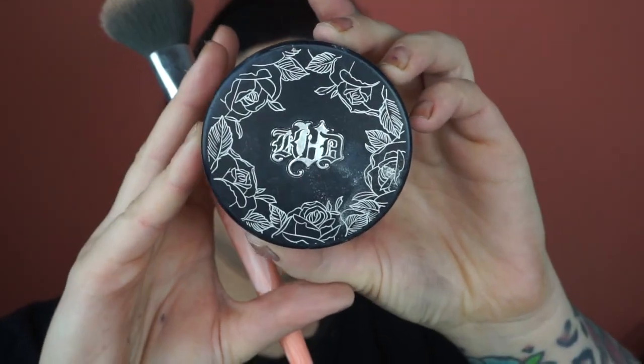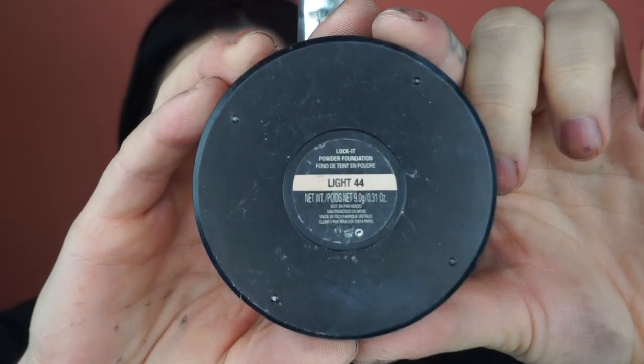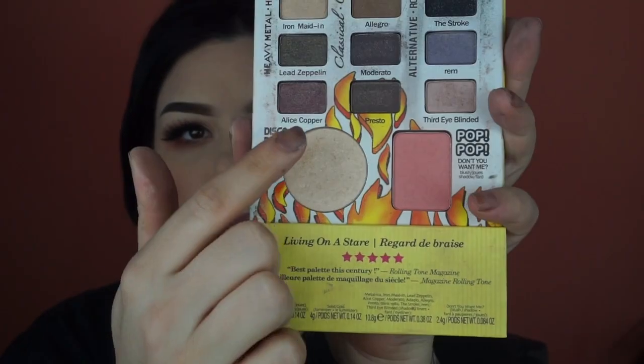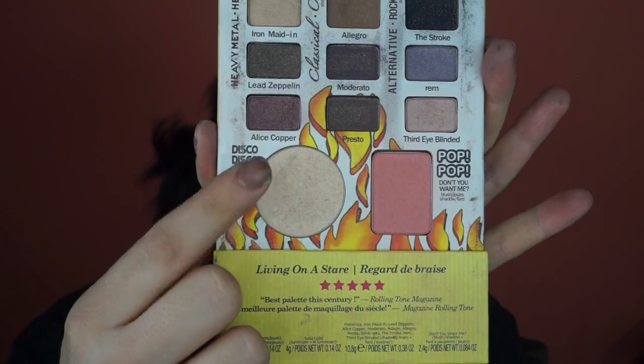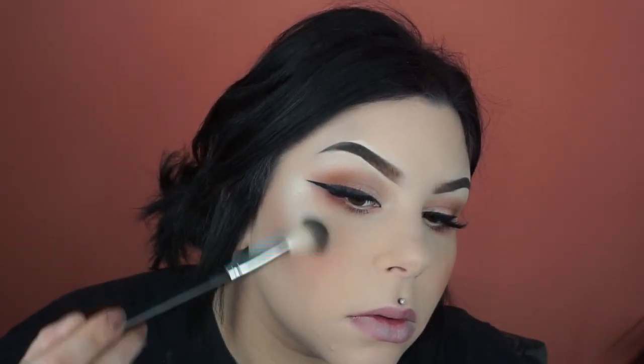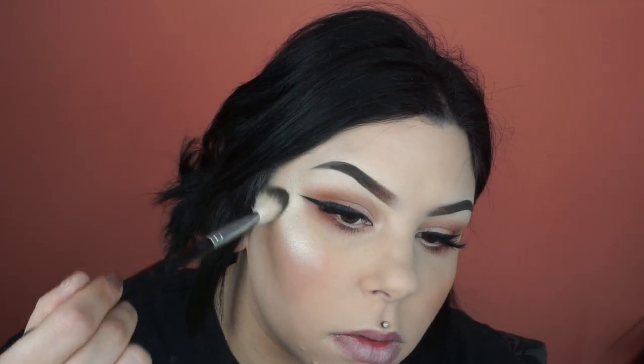Sometimes I can get a little carried away with the blush, so now I'm going in with the Kat Von D pressed powder in the shade Light 44 and I'm setting my face with it for a little more coverage. I'm just going over the apples of my cheek just a tad to kind of subdue what I just did. Now I'm going in with Disco Disco — it's a gold shade, a very pretty yellow highlight — and I'm taking this from the Bomb Cosmetics Bon Jovi palette.